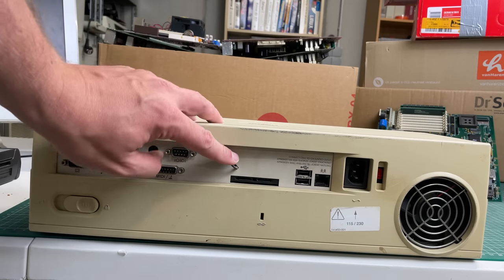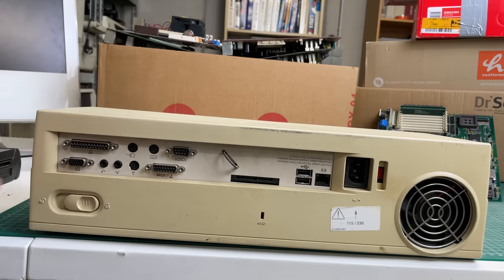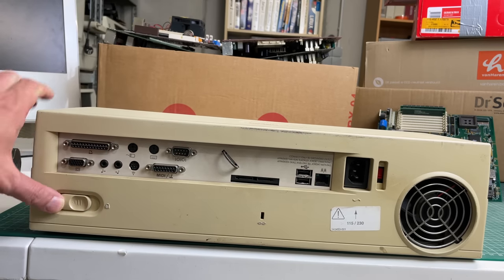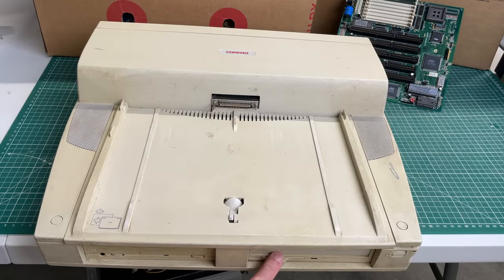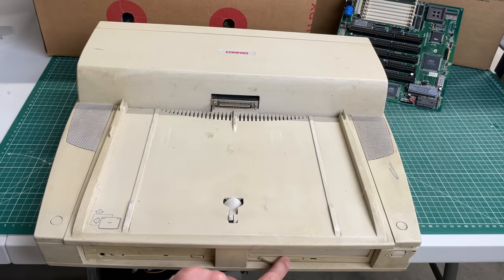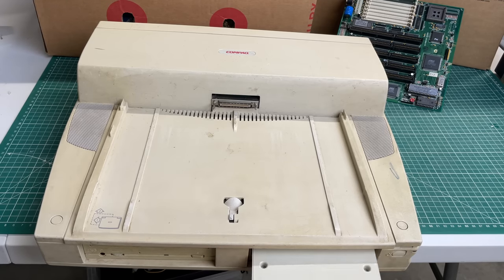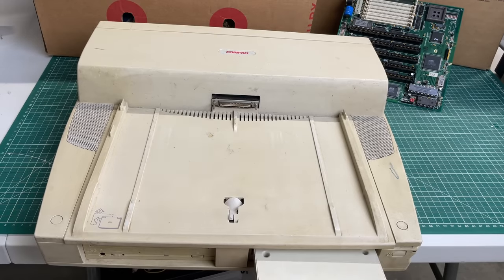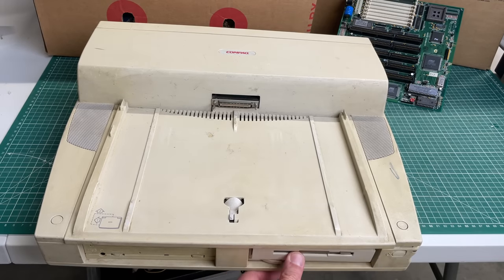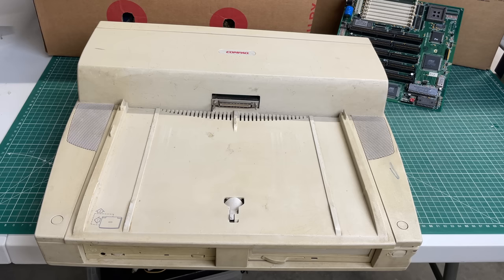Exploring the docking station: lots of ports on the back, a fan, a standard power supply, a lock on the front, an optical drive and a disc drive that can probably be replaced with another CD-ROM drive. I also like the fact that it has integrated speakers. This is going to be fun to explore.